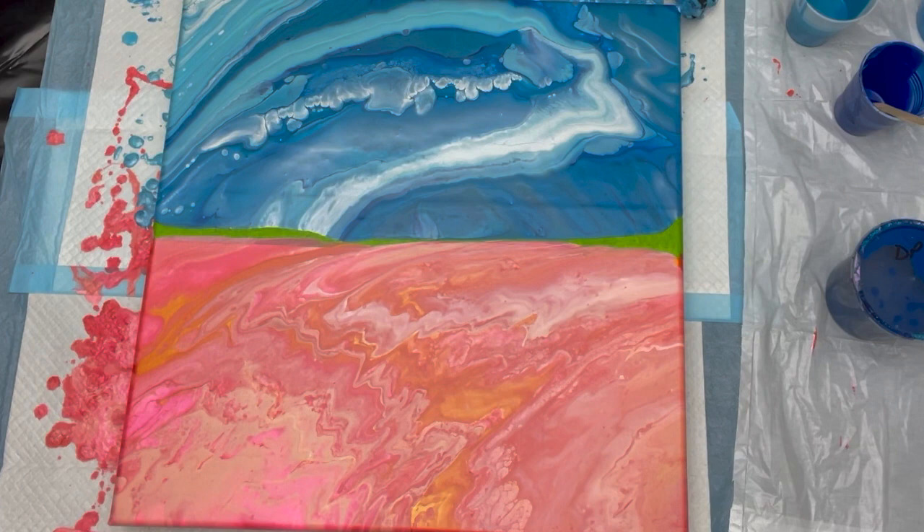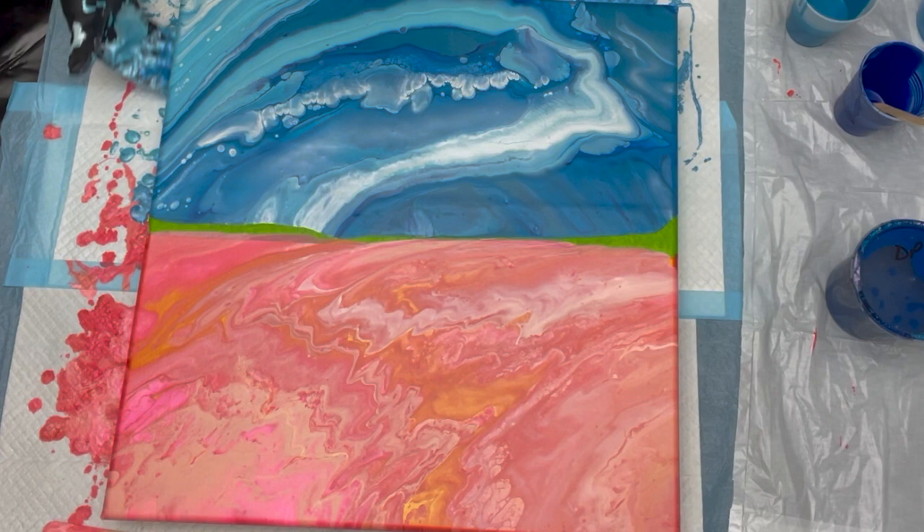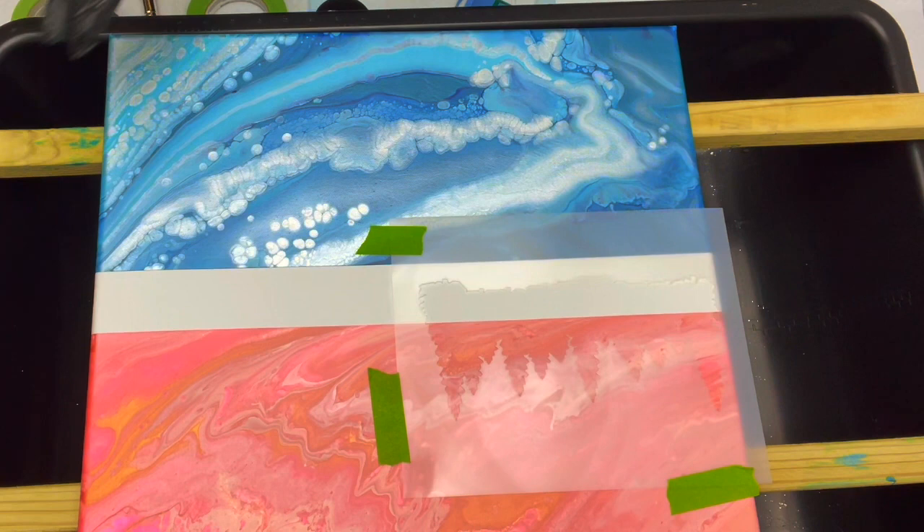Make sure our corners are covered on the sides. I love that water — I got lucky with that, it just looks beautiful. Pretty, pretty. All right, so we are now going to allow this water to dry.